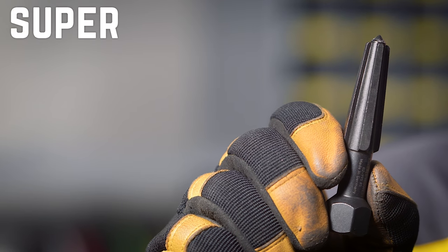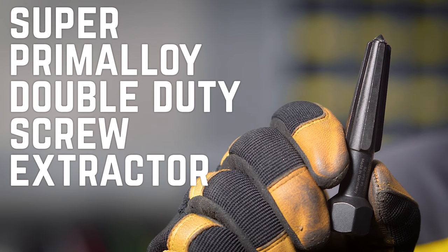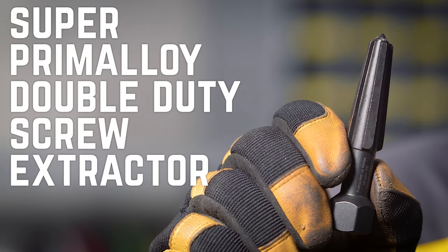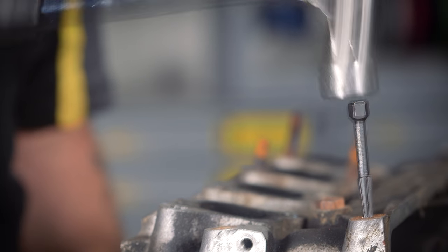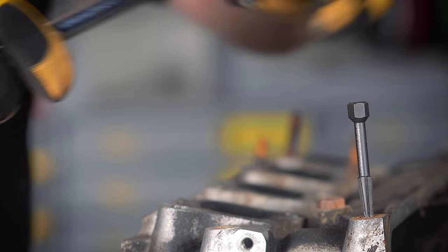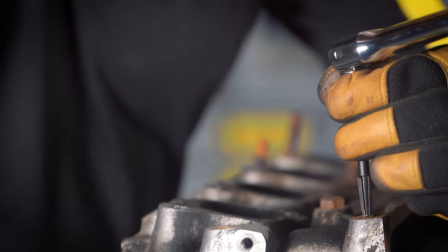In this case, I'm using a super primaloy double duty screw extractor that works on both left-handed and right-handed fasteners. Place the extractor into the hole you've drilled, tap in the extractor, and use a wrench or socket to turn the extractor and back out the bolt.